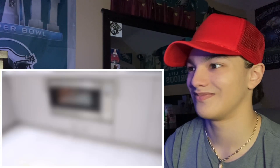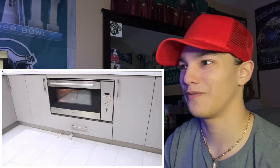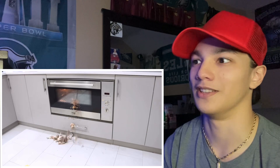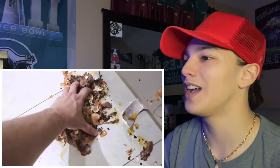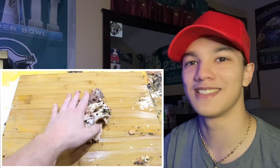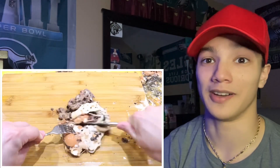Gently pick up the beef wellington, heat your oven to 180 degrees Celsius fan-forced, carefully place it into the oven — he's going to throw it in there — yep, except he threw it at it, not in it. What?! It's not even in there.